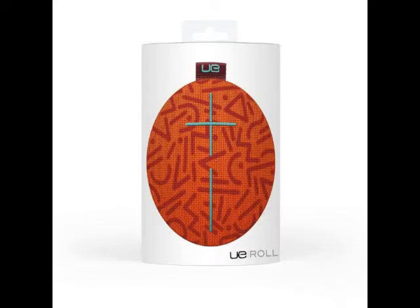The Logitech UE Roll speaker is available now and comes in a handful of color options, including Volcano Grey, Atmosphere Blue, Sugar Plum Pink, and Sriracha Orange.